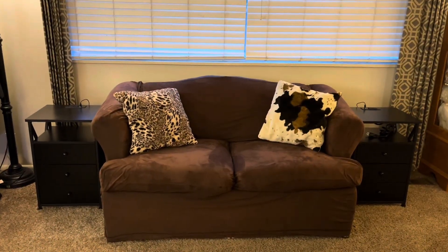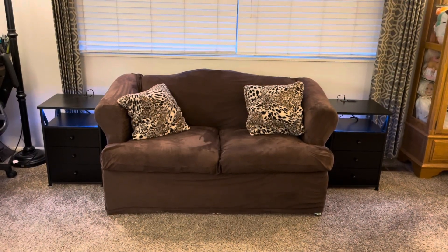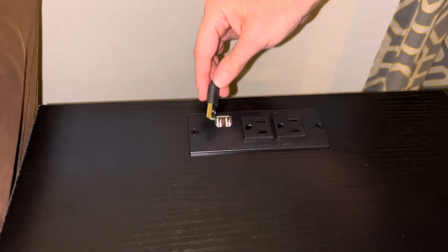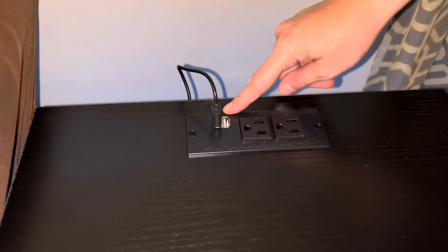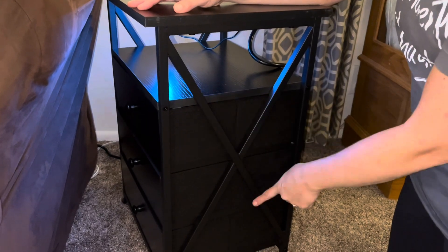I have here two nightstands on the side of my couches. They have fun LED lights in them and two different charging stations right on top. This plug here is used for the LED light, so if you don't want it you can unplug it easily, or you can leave it plugged in all the time — it does come with a remote. It also has standard plugs right here.